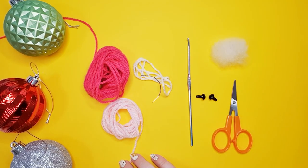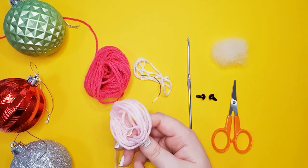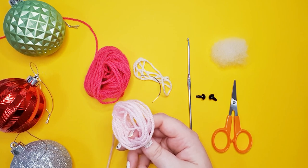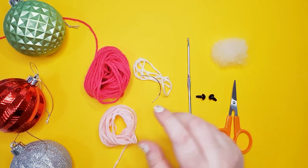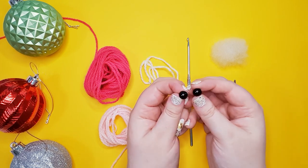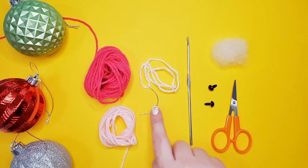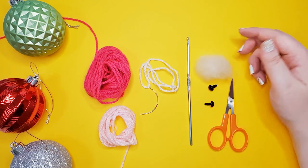To make our ring-tailed possum you're going to need 8 ply 100% acrylic yarn in one main color, and then I suggest a little bit of light pink just to form his tail and to stitch on his nose. You're also going to need a small amount of white to add some details to his eyes, a pair of nine millimeter safety eyes, your 3.5 millimeter hook, a needle, scissors and some stuffing.